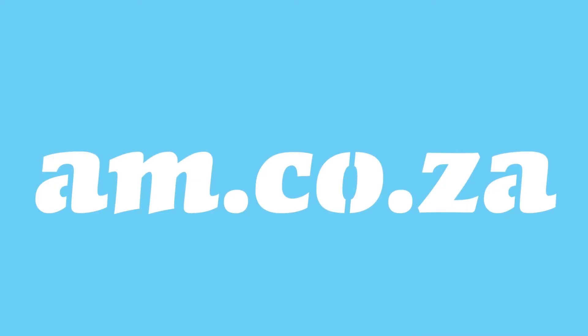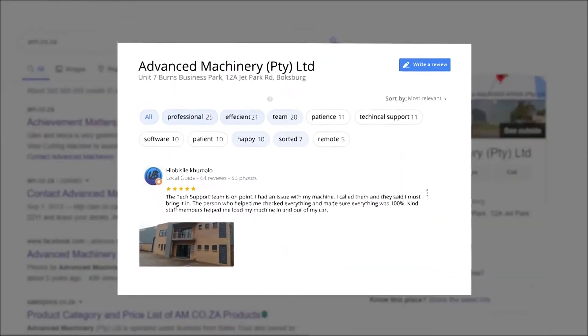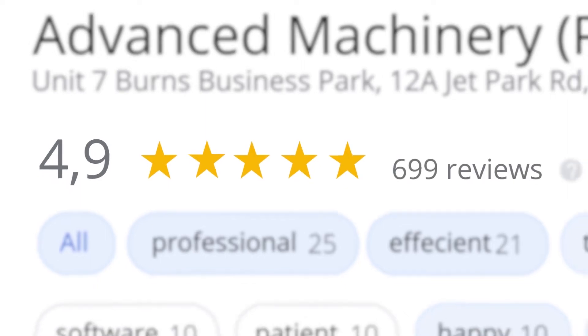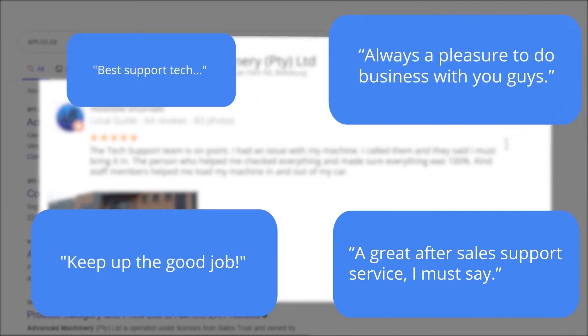At am.co.za, we have always taken pride in our products and customer service. Our Google rating represents our commitment to providing our clients with the best support possible. We have officially achieved a rating of 4.9 stars and an astounding 699 reviews for our Jet Park branch in Johannesburg at the end of 2020. Plobosile Kumalo, a Level 6 local guide who has 64 reviews all over the country, says: 'The tech support team is on point. I had an issue with my machine. I called them and they said I must bring it in. The person who helped me checked everything and made sure everything was 100%. Kind staff members helped me load my machine in and out of my car.'